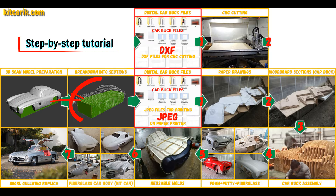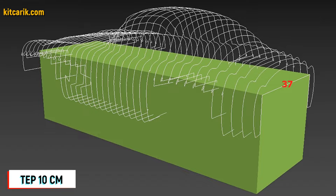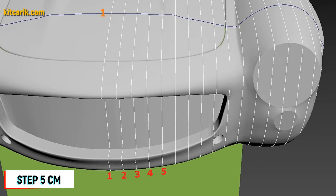After that, I divided this 3D scan model into sections. The standard step between the main car body buck sections is 10 cm. The step for front and rear sections is 5 cm.